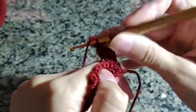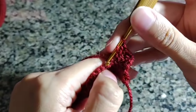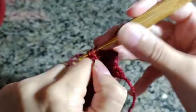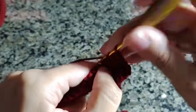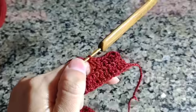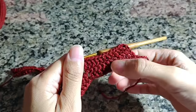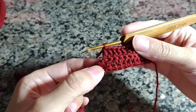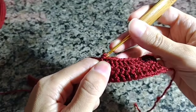As duas laçadinhas estão aqui; a laçadinha de fora é aqui. Então, você vai laçar e fazer um ponto alto para cada pontinho da carreira de base. Depois que você fez os 11 pontos altos em cima de cada pontinho pegando somente a laçadinha de fora, você chegou no espacinho que a gente tinha feito na carreira anterior.